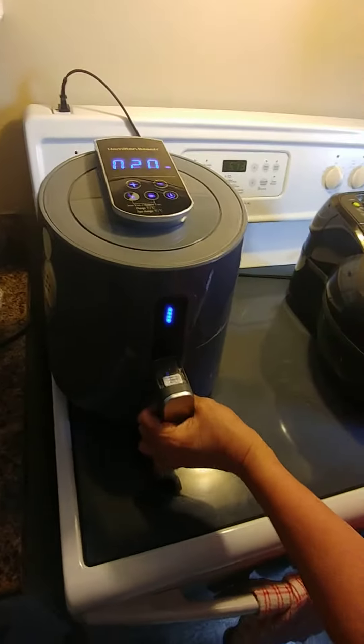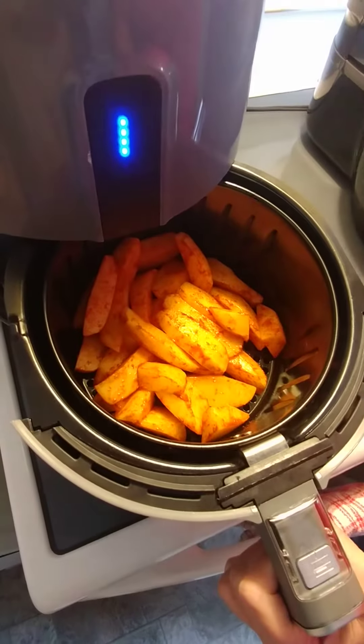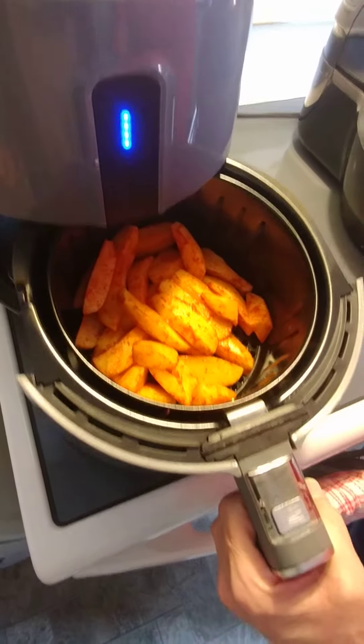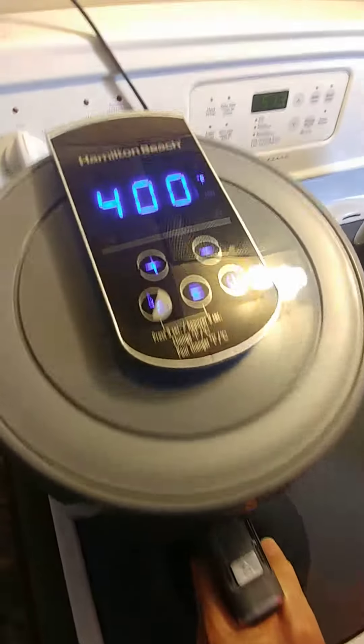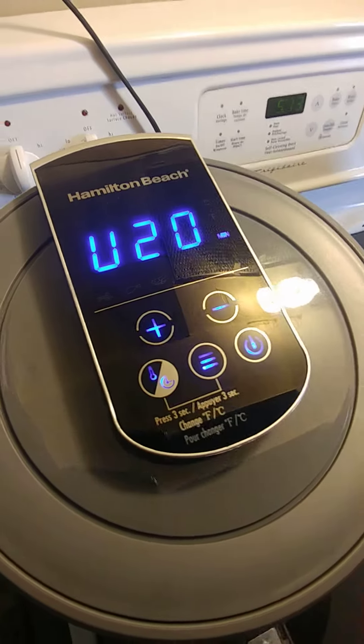Hi again. So now we have our potato wedges, a little bit of oil sprinkled on them and some paprika, and we have them in this guy here. This has got a basket that's going to drain any oil. So just put it in, set your timer. We just turned it on, so it's set for 20 minutes.